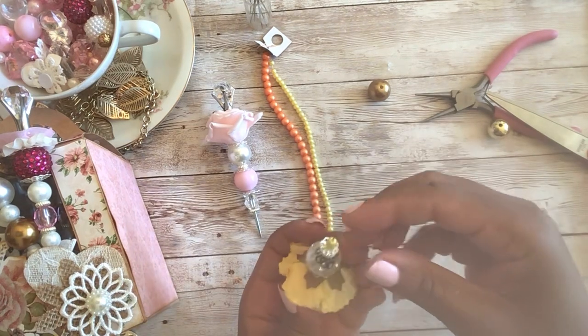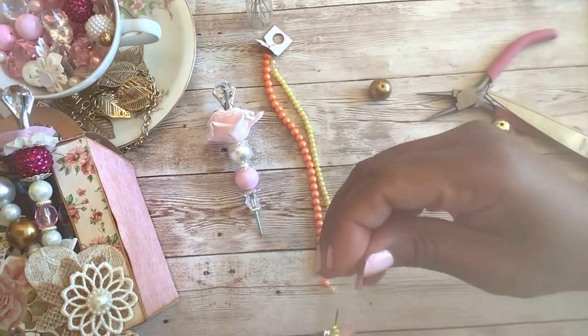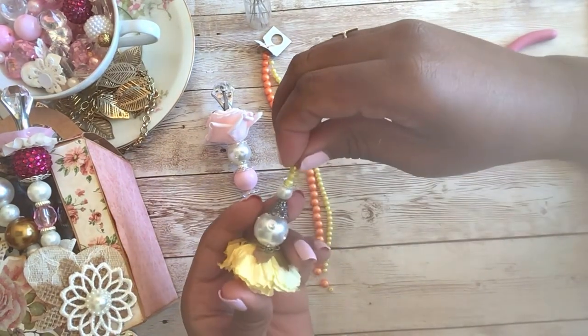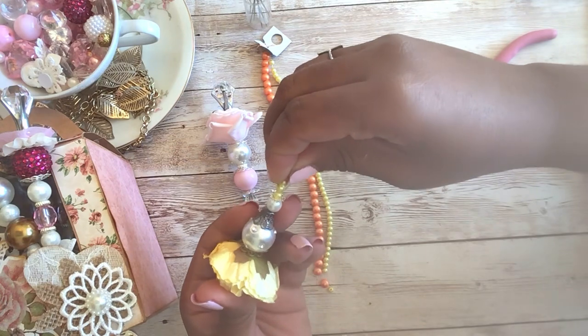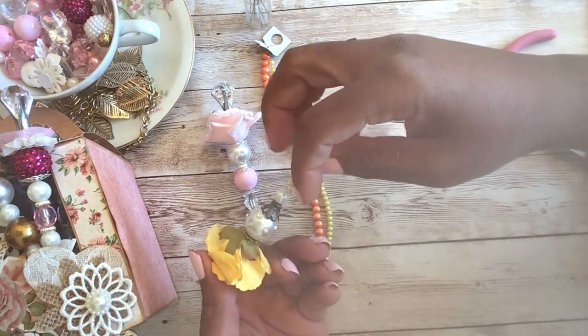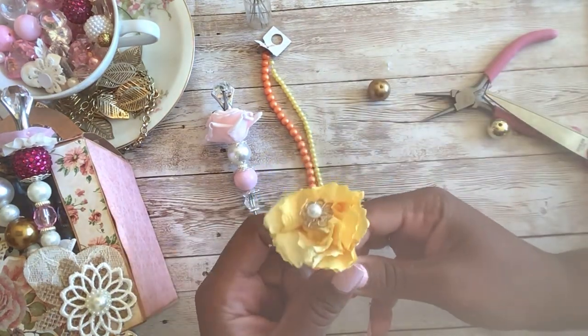I'm just going to put a dab of hot glue on the end. There's our last bead on the end — I'm just going to rub off that extra glue. And there we have one that is not pink — super cute! These are a lot of fun to make.